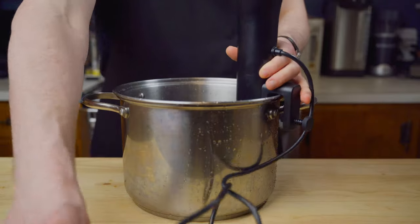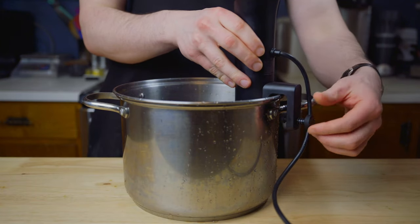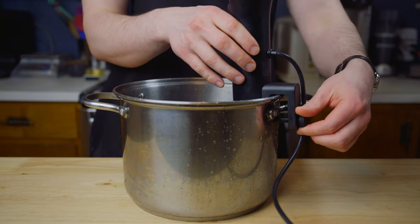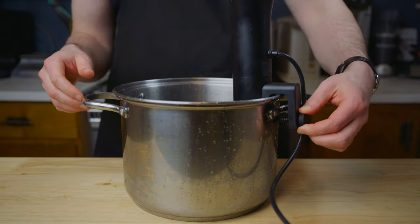Today we'll be making our own versions of bachelor chow, which is essentially just dog food rebranded for lazy human males. So let's see if we can make a simple, homemade dog food that I can eat with my dogs.